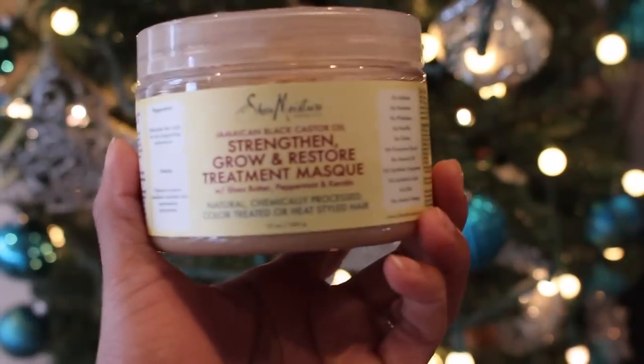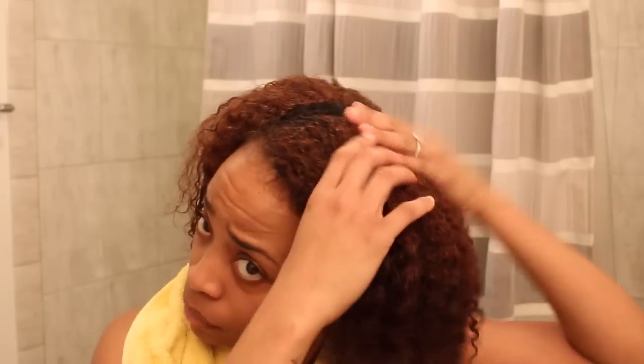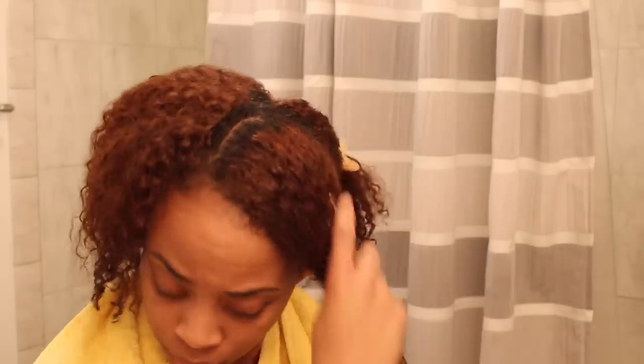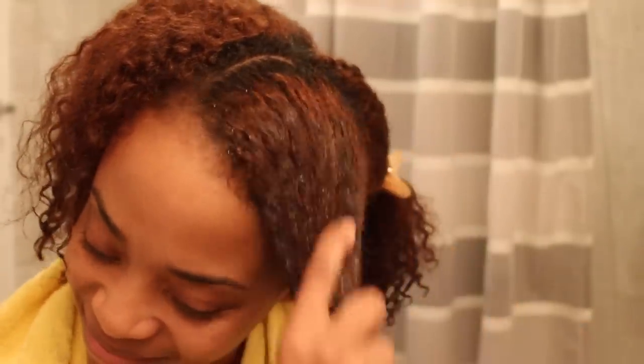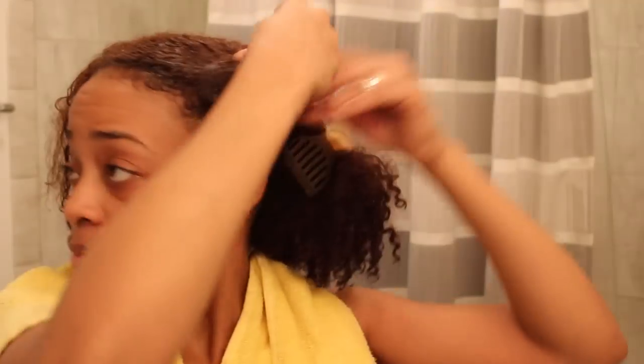I love deep conditioning my hair. This one is a treatment mask by Shea Moisture from the Jamaican Black Castor Oil line. I love this deep treatment because it's so thick and waxy — it really coats the hair and gives you that sort of deep penetration that you need. I like to lay this product on pretty thick from the tips all the way up to the root. I don't apply it directly to my scalp, but I do get pretty close. For today's treatment, I'm just going to finger comb and twist, and I'm going to detangle later.